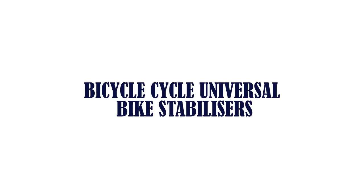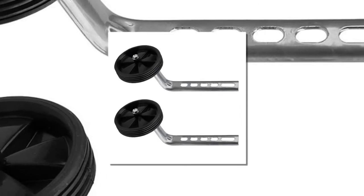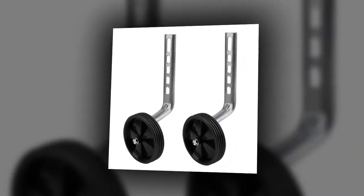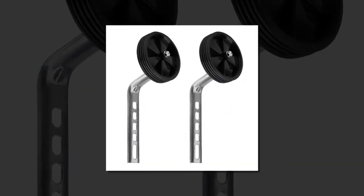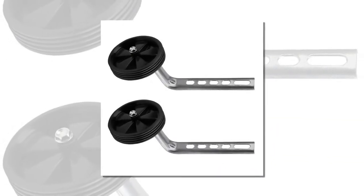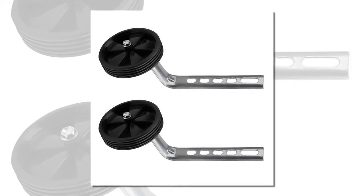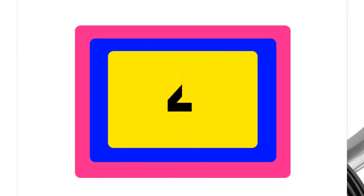Number five: bicycle cycle universal bike stabilizers — training wheels with stable metal supports, easy installment, individually adjustable. Suitable for all bikes from 12 to 20 inch wheel. Height 11 cm, weight approximately 0.6 kilograms, material plastic and steel, color black.